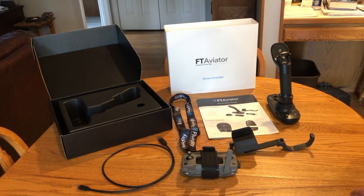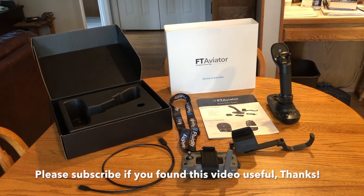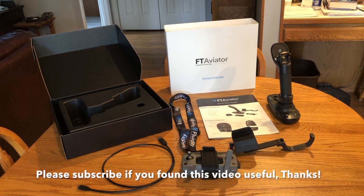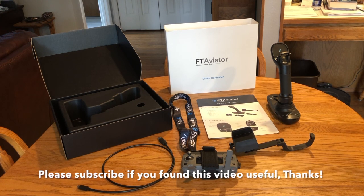I have paired this to my phone via Bluetooth and that worked really well. The next step is to go out and use it to fly my drone. If you're interested in seeing that, please click the subscribe button and you'll see my next video with initial impressions on using the FT Aviator joystick. Thank you.